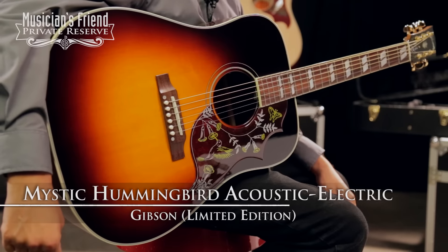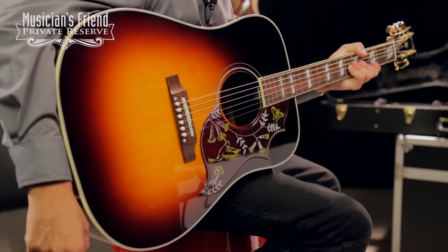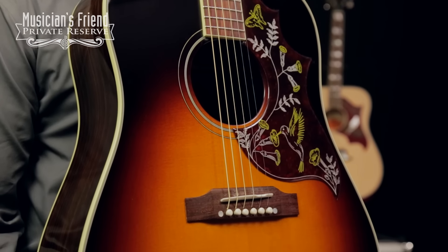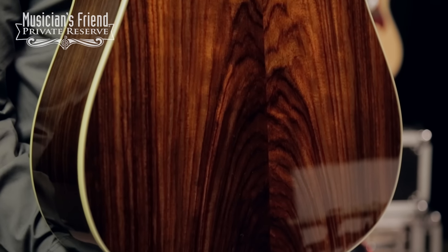This is the Gibson Mystic Hummingbird Acoustic Electric and this beautiful square-shouldered Dreadnought guitar starts with solid Sitka spruce top and the beautiful Mystic Rosewood back and sides. Really, really pretty stuff.